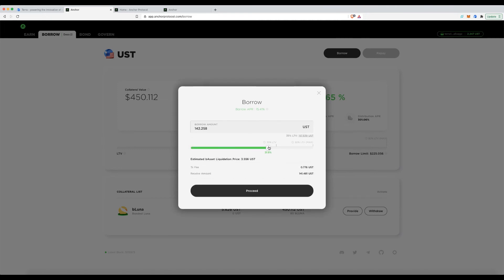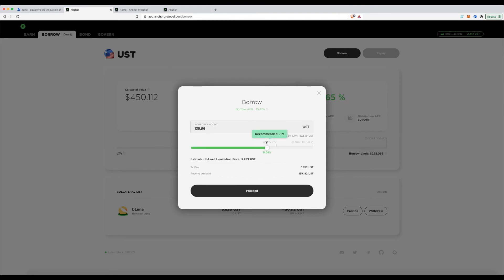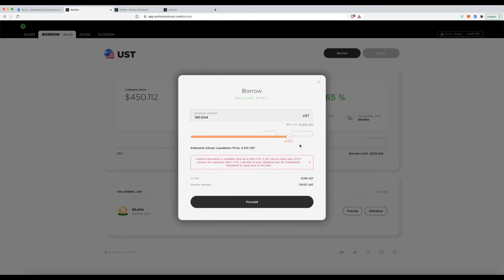Risk managing your assets is important when using these protocols. If I drag the borrow amount all the way up, it shows me that if the price of Luna were to drop to a certain level, portions of my collateral would be sold automatically to start paying off the debt.